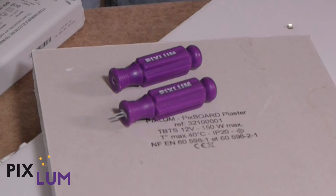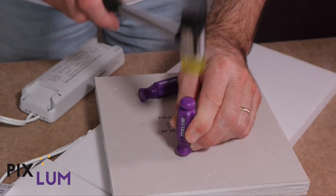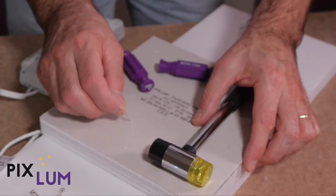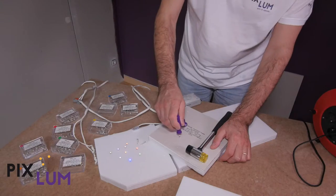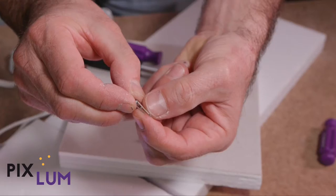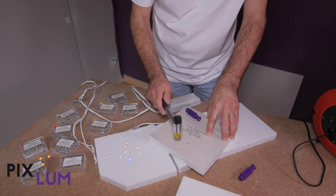Working on PIXBORD plaster boards, start by using the PIXTOOL double tool to begin the perforation. Position it perpendicularly to the panel and insert it with a few light mild strikes. This step is unnecessary with PIXBORD foam boards. Position the lights directly onto the panel and push the lights either by hand, with the PIXTOOL pushlet tool, or with light rubber mallet strikes.